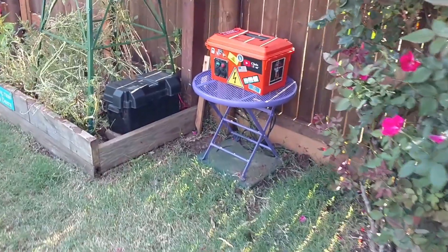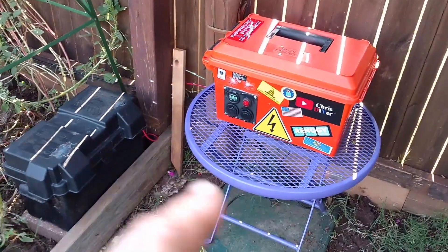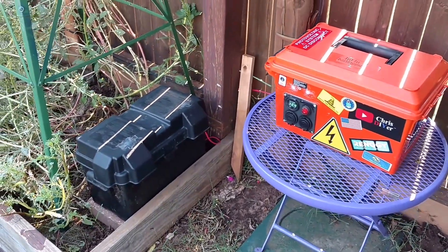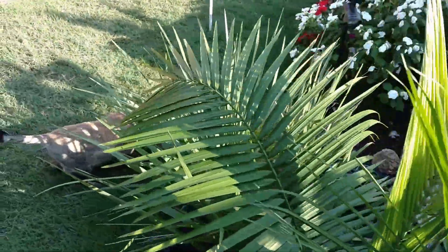On the solar generator I have those little mini bus bar deals and just wired them right in — no big deal, easy peasy. Let's take a look at pond number one and do a little close-up.